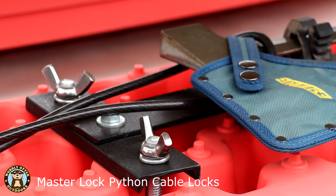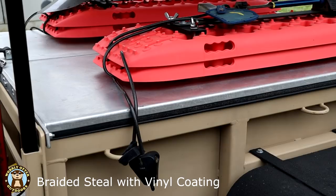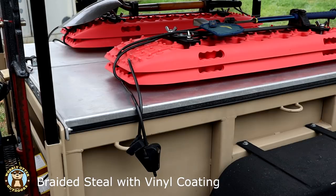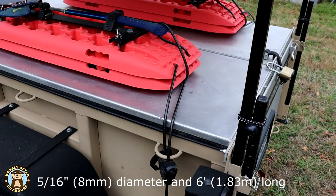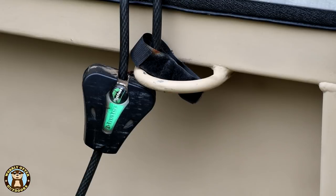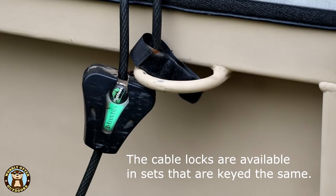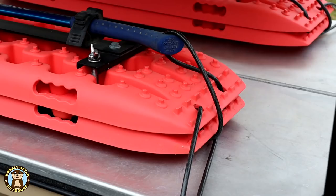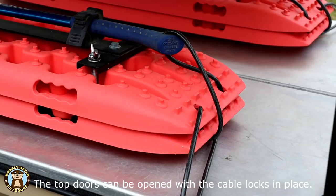These are Masterlock Python cable locks. They're made of braided steel. These particular ones are 5/16ths of an inch, or 8 millimeters. On the outside of the braided steel is a vinyl coating. You'll see that there is green on this lock — that's green paint. We color-coded the locks and the keys so that we know quickly which lock goes with which key. These cable locks are six feet long, which allows us to open the doors that are on top of George.